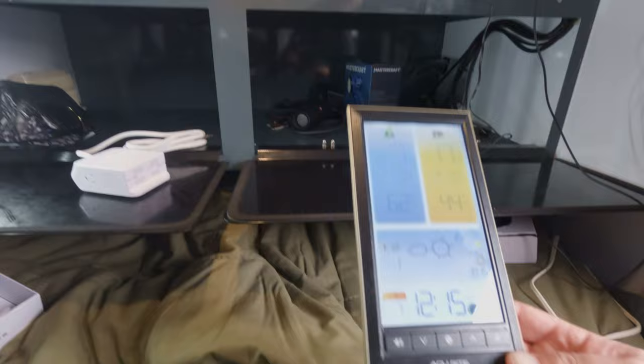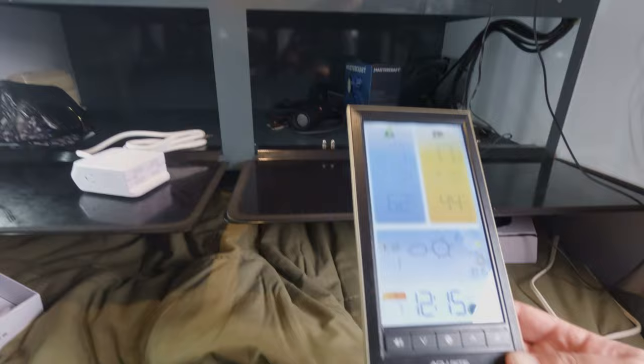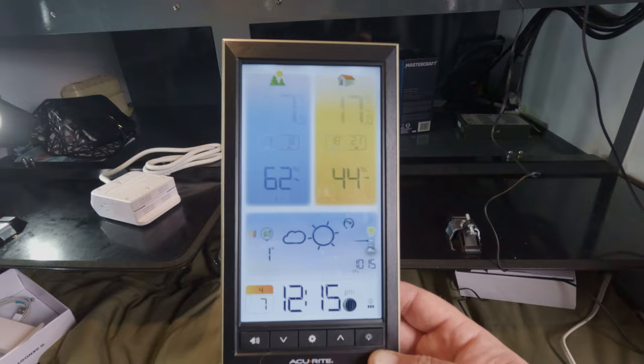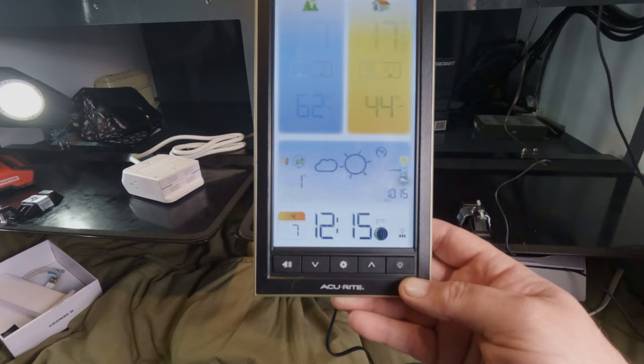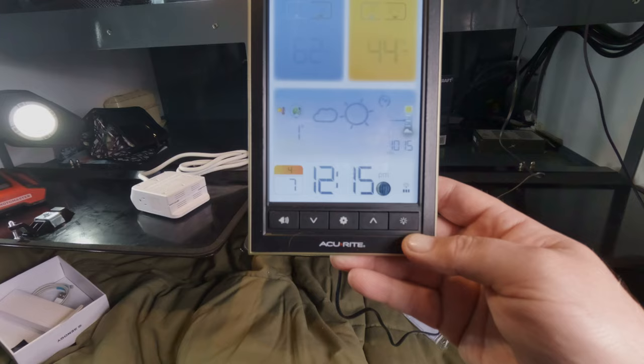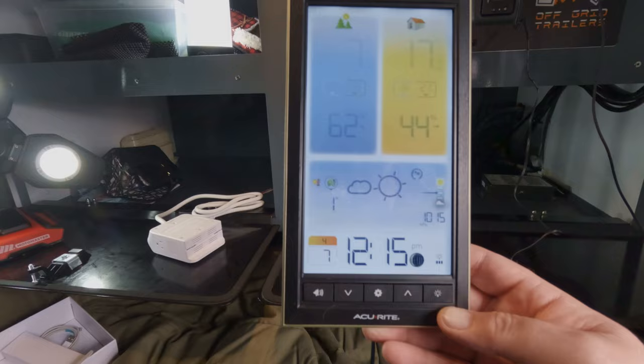We bought a new one called AccuRite - it's a colored display, kind of a fancy one. I love looking at the temperatures indoors and outdoors. This one also tells weather patterns, so it's a little over the top, but when you're in the backcountry it's nice to know what's coming your way. It even shows the moon phase if you're into that, plus a 14-day forecast, barometric pressure - the whole nine yards. So it's kind of its own weather station on wheels.